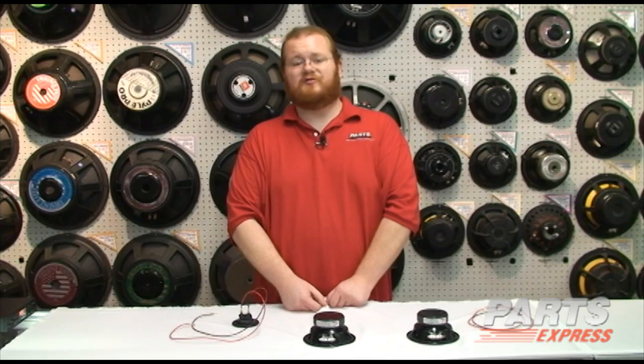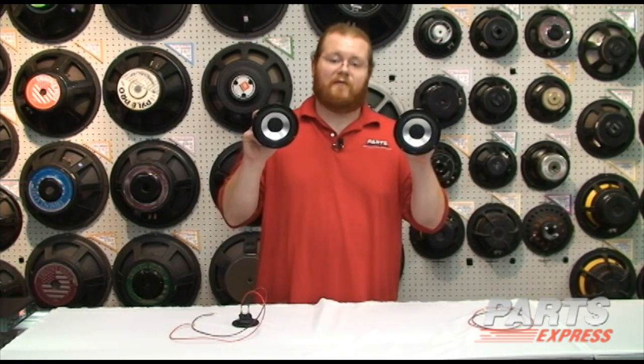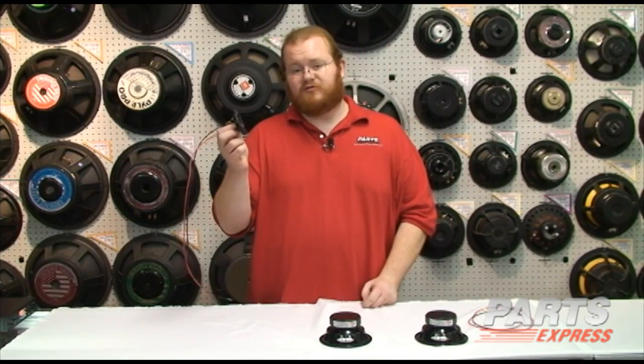I'm here at our showroom in Springboro, Ohio today to talk about series and parallel wiring and how they relate to speaker building. We've got a couple of Dayton Audio 5¼ inch drivers here, as well as a terminal cup like you'd find on the back of most speakers.